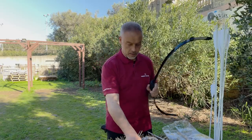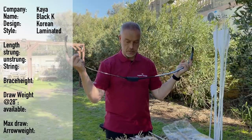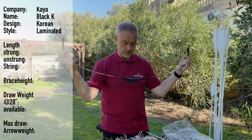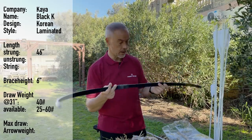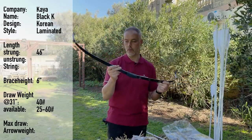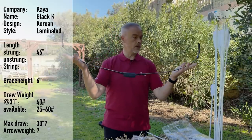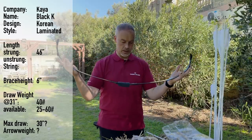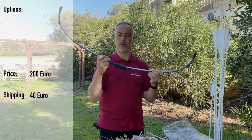So the Kaya Black K — a Korean bow, laminated. You can have this bow from 64 to 52 inches. This one is the 64-inch version at 40 pounds. You can have it from 25 to 60 pounds, no minimum grain per pound. You can get this bow from Combat Archery Switzerland — I'll put the link in the description.